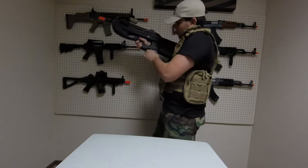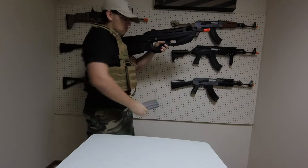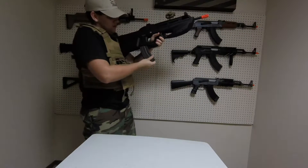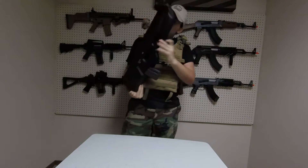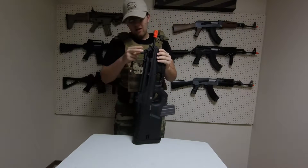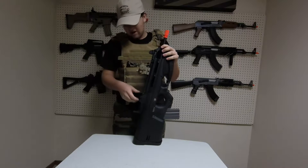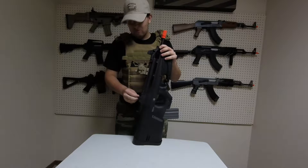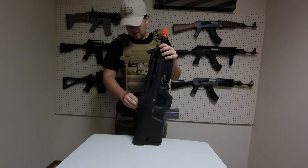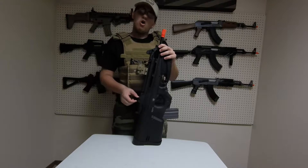So it doesn't matter if you're doing it from the left or the right. The gun also features a removable front sight which is adjustable for elevation, and a flip-up rear sight which is adjustable for windage. Personally, I don't like these sights — the rear sight hole is very small.